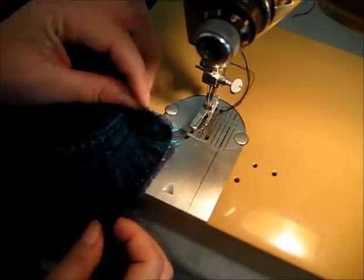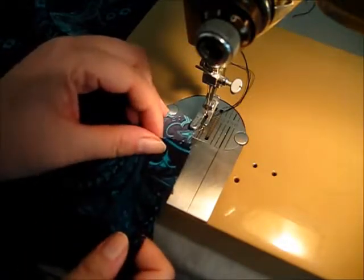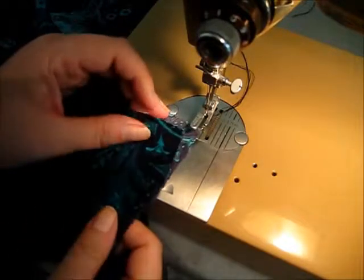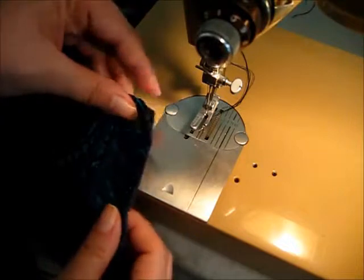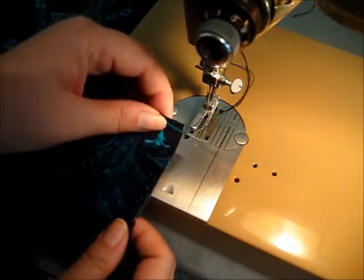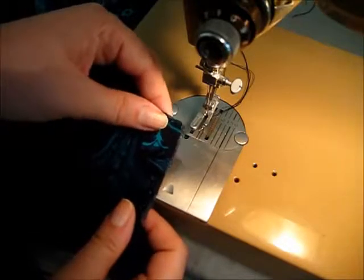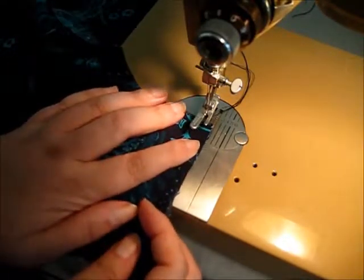I want to line up my two pieces of fabric. I'm using a piece of fabric with a marked difference from the inside, which is lighter, to the outside, which is darker. You're sewing insides to insides — that's inside out from what you regularly sew, so right sides to right sides.